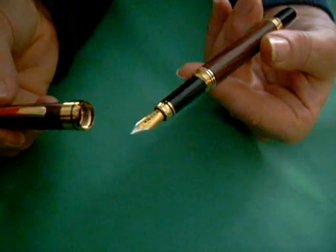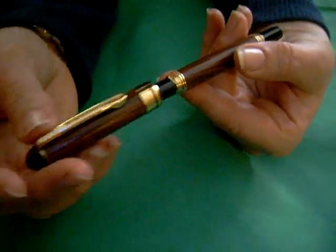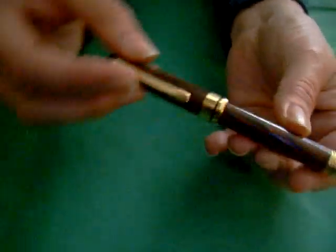Beautiful with its sleek styling, this pen is made with Kingwood from South America.